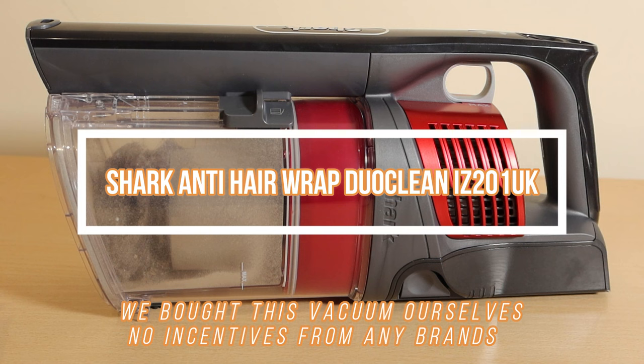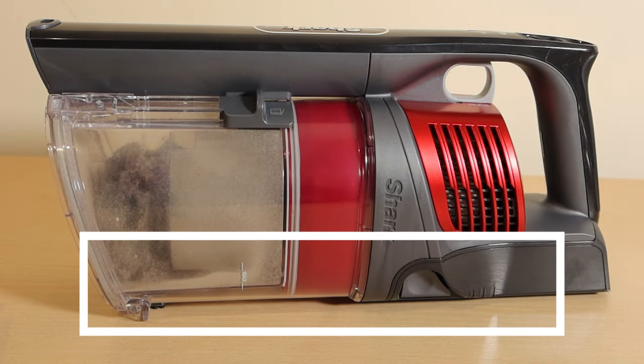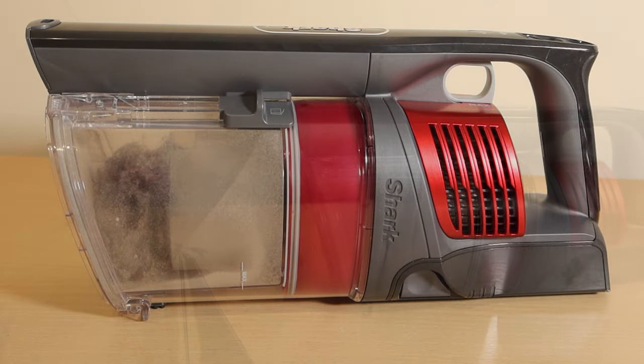I'm going to show you with the Duo Clean — the hair anti-wrap one — what you need to do every couple of months to keep it performing perfectly. There's a little bit of cleaning and maintenance, and if you don't do this, things get clogged up and the vacuum won't work as well as you expected.